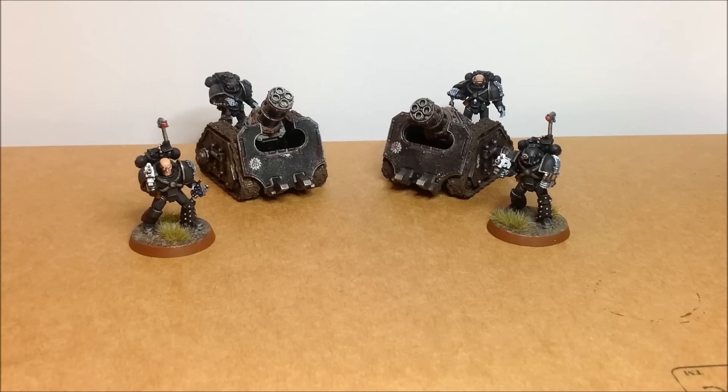Hi everyone, welcome back to Flesh is Weak Part 4. I know in the last video I said I was going to try and knock these out a bit quicker. Hasn't really happened, so apologies for that. I'm pretty sure this is Part 4, so just a quick update on where I am with my Horus Heresy Iron Hands.